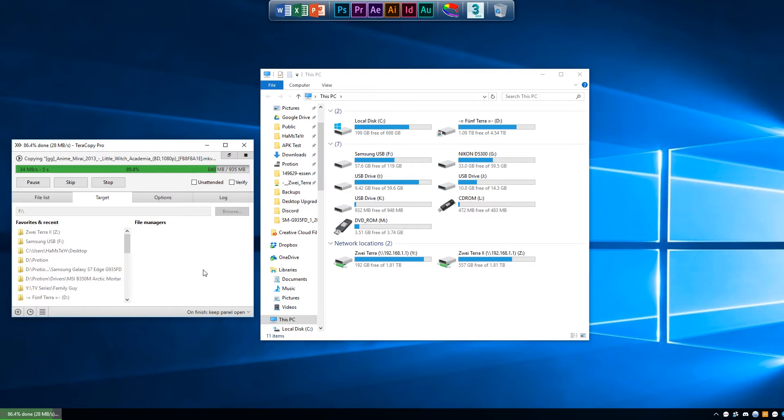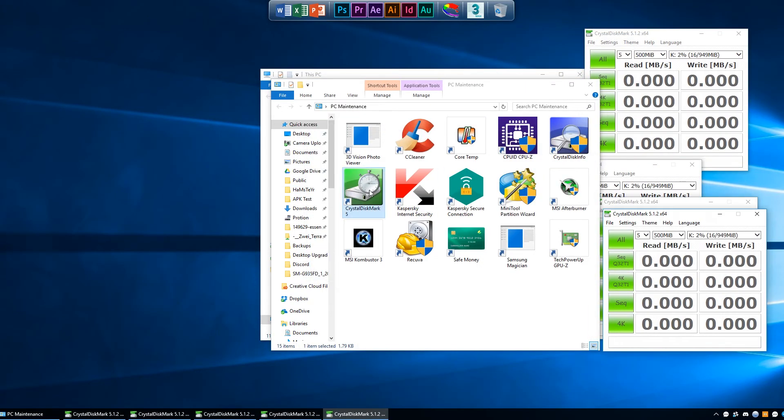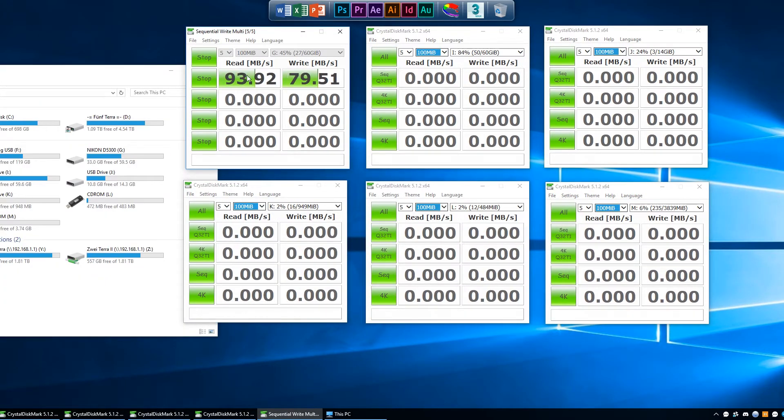Transferring an anime episode to my USB 3.0 Samsung USB stick took about 25 seconds, which is a good number for a 935MB file. We're going to launch 6 instances of Crystal Disk Mark now and benchmark each drive to see how fast their sequential reads and writes are. Drive G gives us 94MBps read and near 80MBps write, which puts it exactly in line with the speed my SD card reader is capable of.